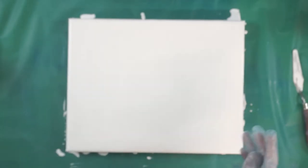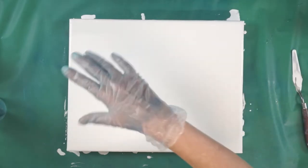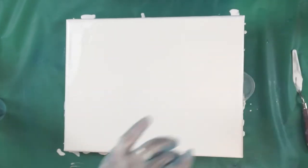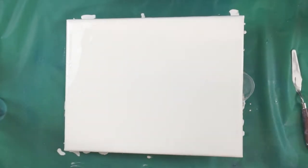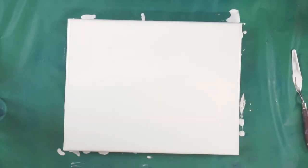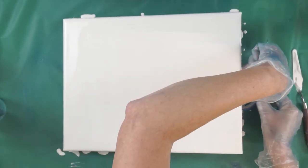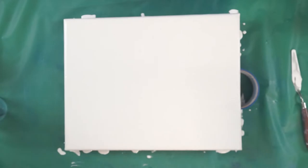I put a piece of paper in there and I want to run it down here. I'm going to prop up my canvas like this and let it run down. That seems a little bit high, so I'm going to find something a little bit lower so it flows a little more slowly. I'll use this tape — that's better, that's more like it.